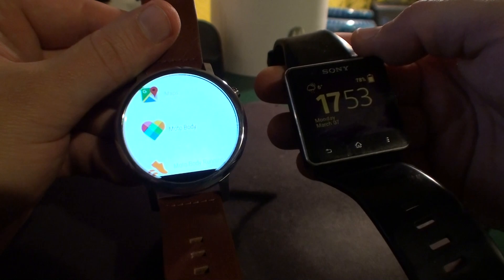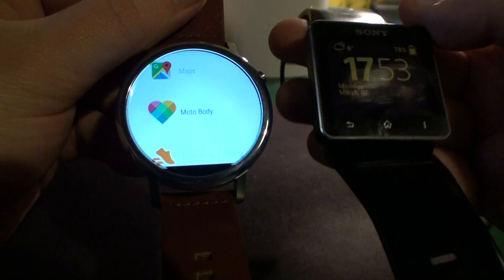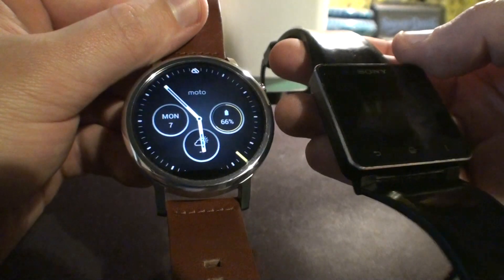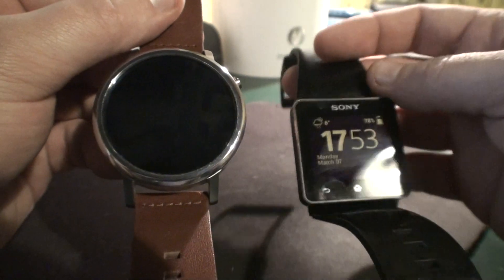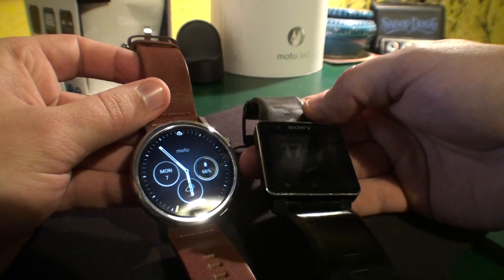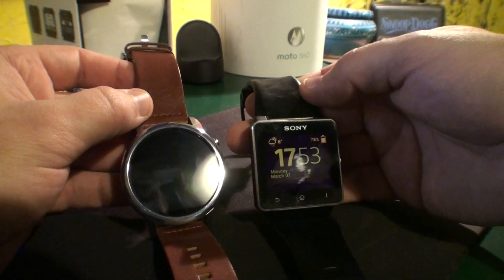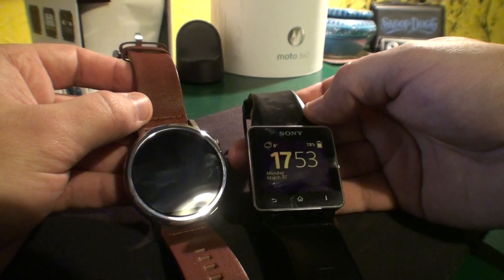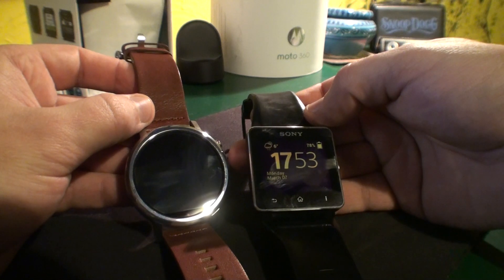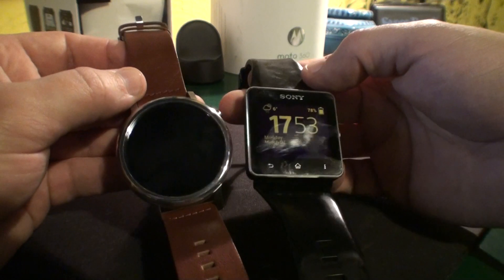Comparing these two, they're completely different, so we can't compare them equally. They're both waterproof — though with the leather strap on the Moto 360, you wouldn't want to take it into water. On price: the Moto 360 costs $299, while I bought the Sony for about 500 lari, which is around $120 — more than twice cheaper.